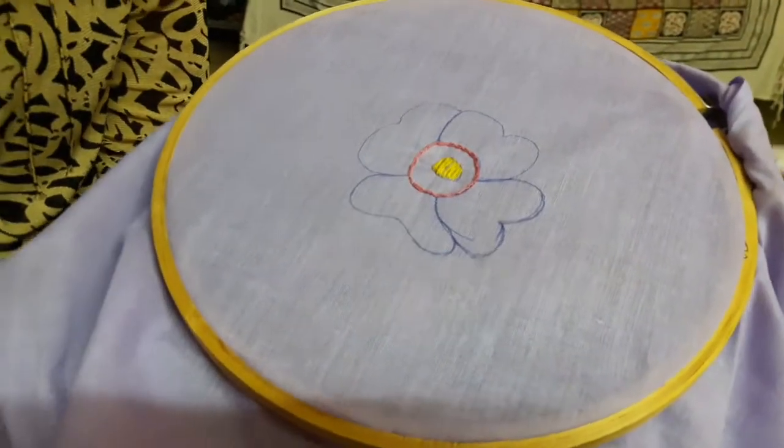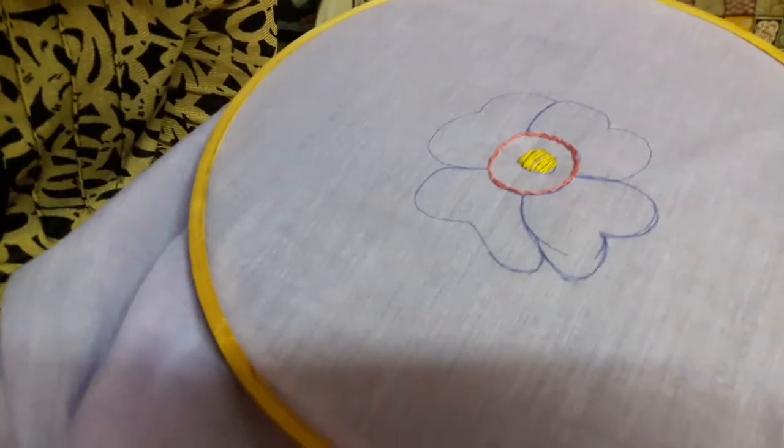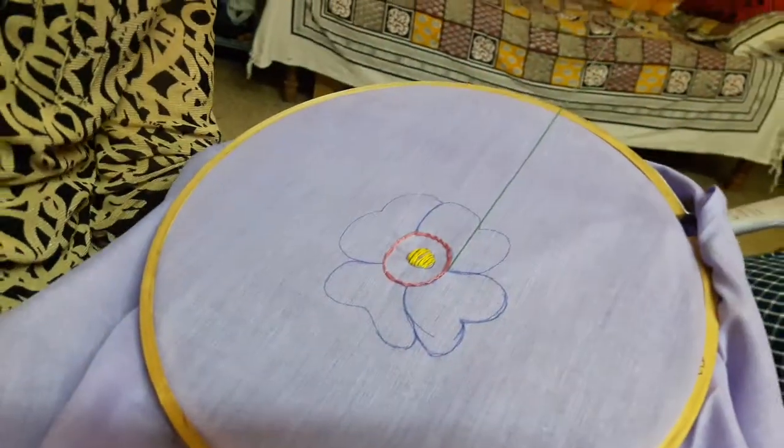Now the third step is to stitch these with the same stitch, each of any color of your choice. I have chosen green.